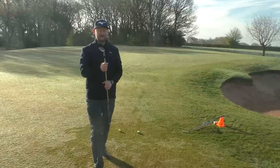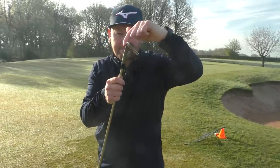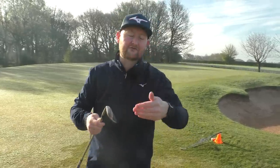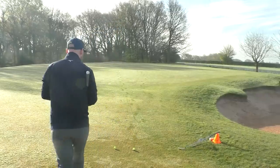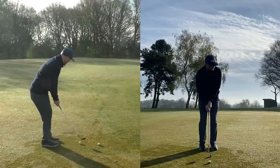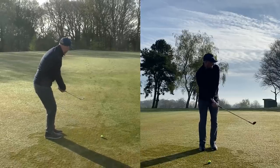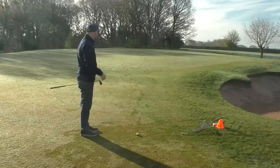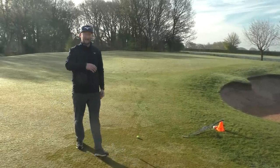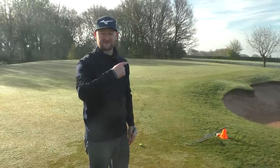The risk of that wristy action is poor impact — either the leading edge gets buried into the ground early, or it hits the equator of the golf ball. Everything looks good in the setup, but as you come through you get a topped shot that goes firing across the green, and you're left with another chip shot feeling pretty scared.